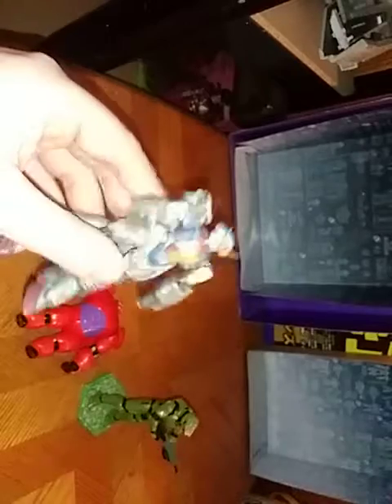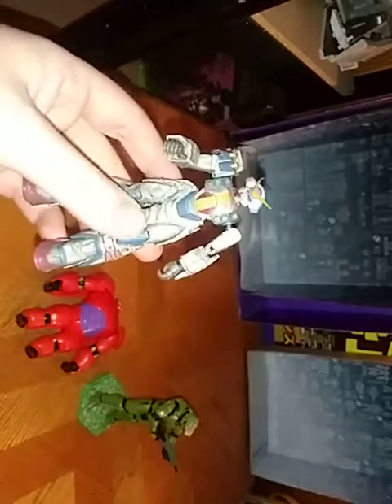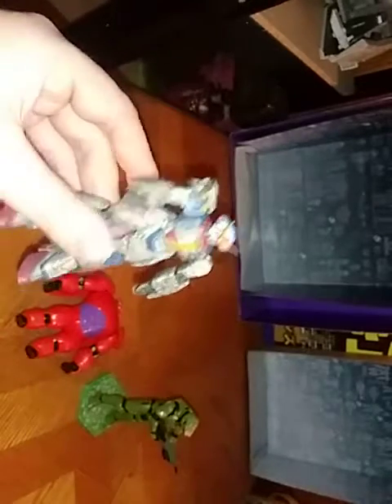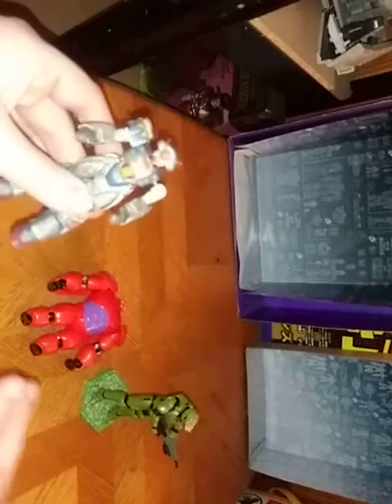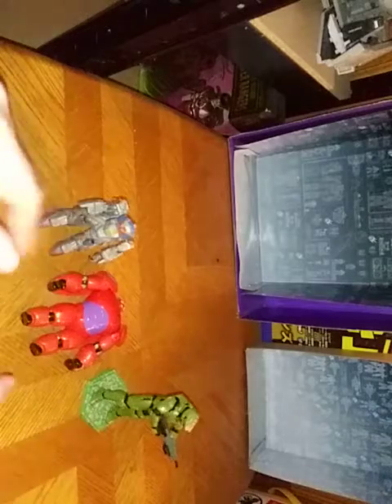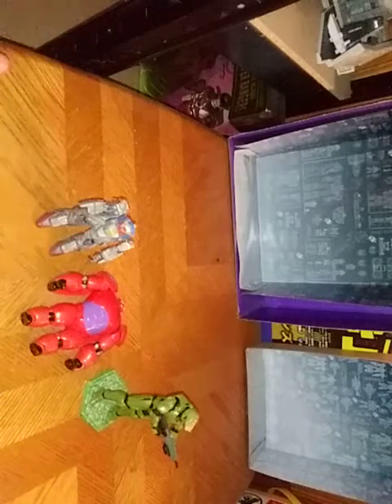Here we got the Rose Gundam from G Gundam — this is the Battlescar Gundam Rose. He is almost 100% complete, just missing a shoulder pad. I dig this figure. You're probably wondering what line this is from — this is from the original Bandai line from M.I.S., a line that was around when I was a kid.